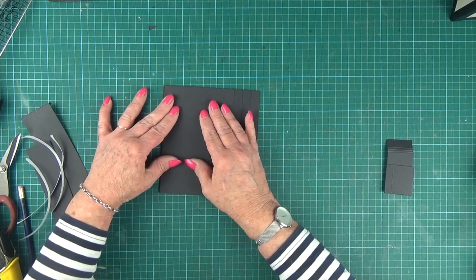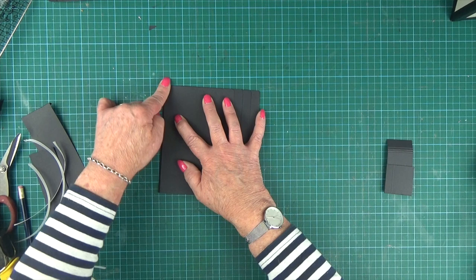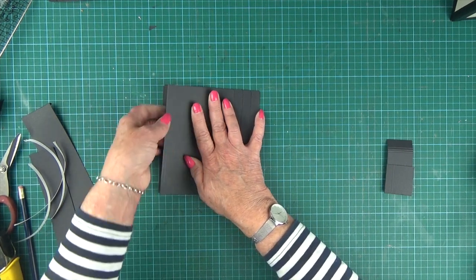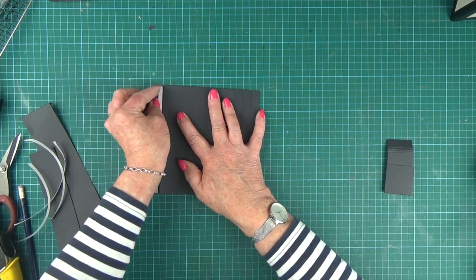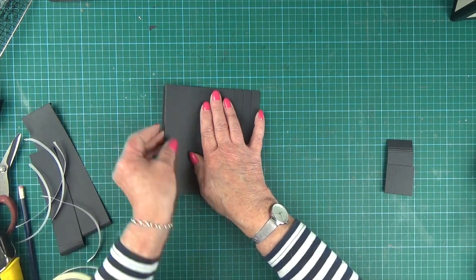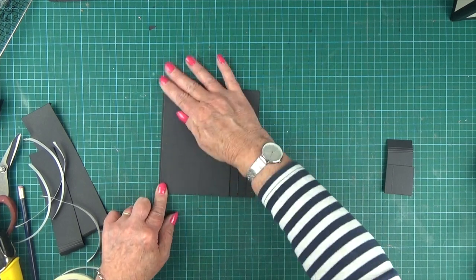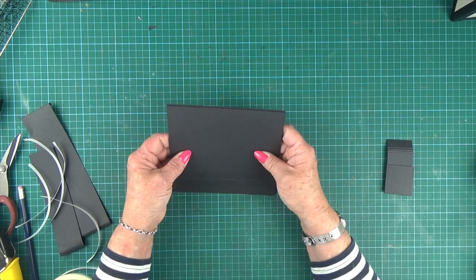Then the last one comes on and it just leaves a one-eighth of an inch black gap at the top edge of your pocket. If it doesn't do that, don't worry — if you don't want that gap, you can always trim it off. So that's the waterfall section all in.